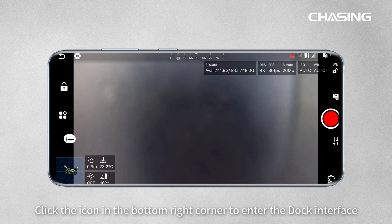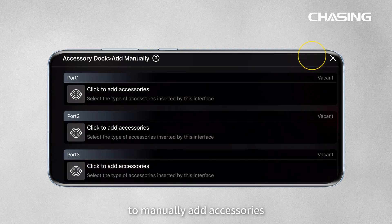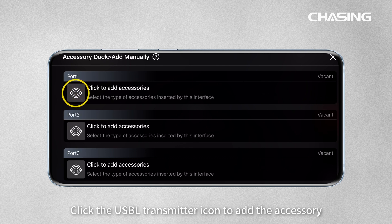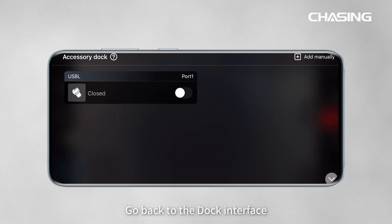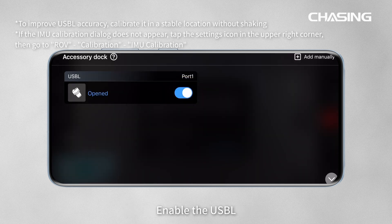Click the icon in the bottom right corner to enter the dock interface. Then click the icon in the top right corner to manually add accessories. Select the corresponding interface and click the USB-L transmitter icon to add the accessory. Go back to the dock interface, click the USB-L switch, and enable the USB-L.